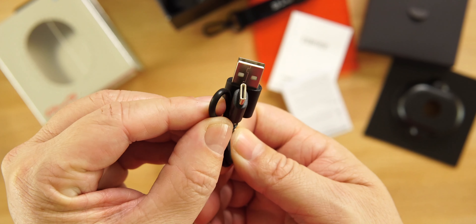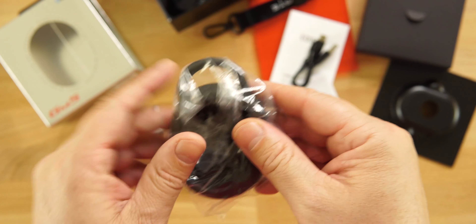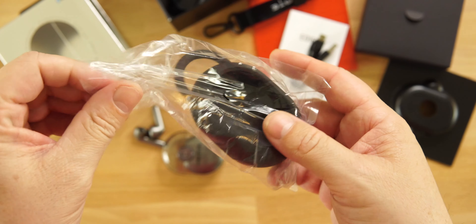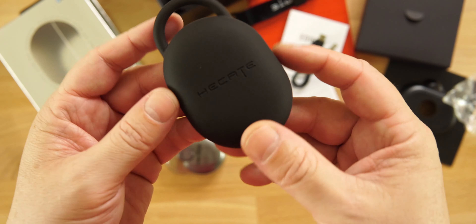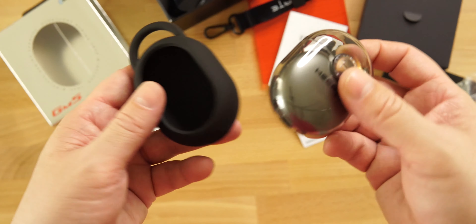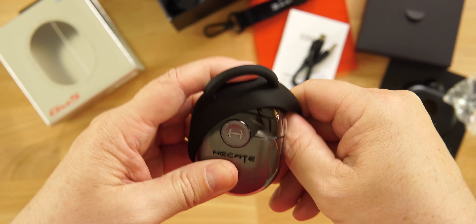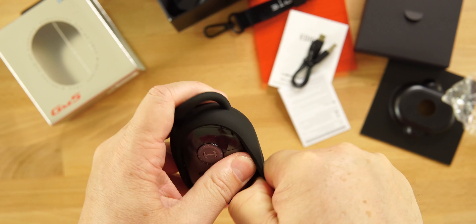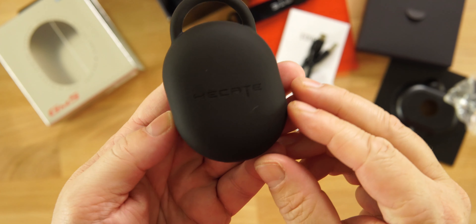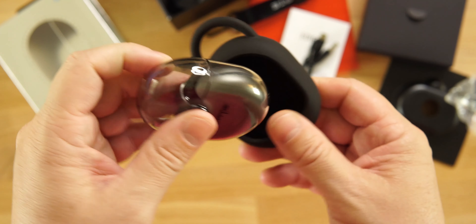No wireless charging, but USB Type-C to charge. Battery life is 8 hours plus 32 more from the case — 40 total. They also provide a matte black silicone case with branding and a port on the bottom. I don't know if I'd ever use that, but it's nice to get extra things for the money. These also support 12mm drivers and feature RGB lighting.